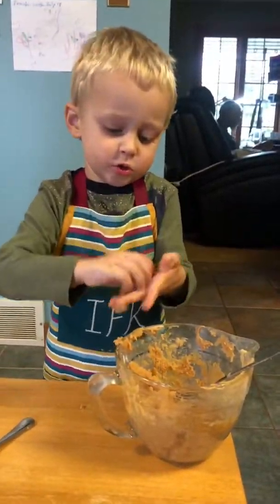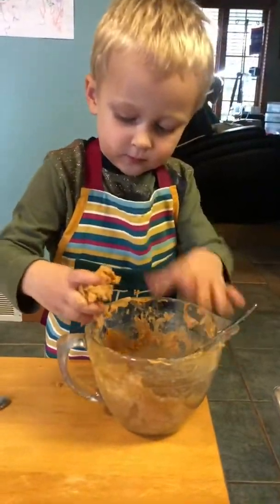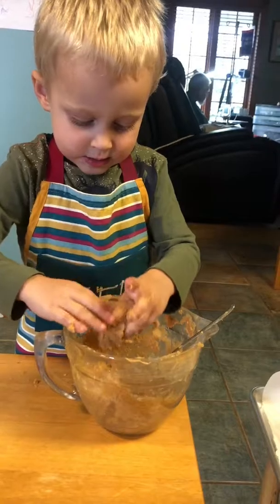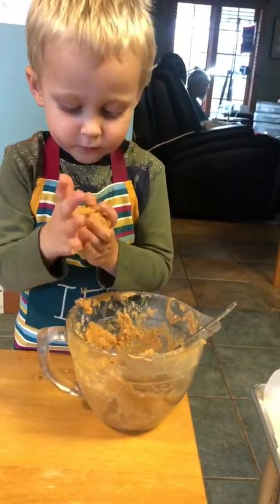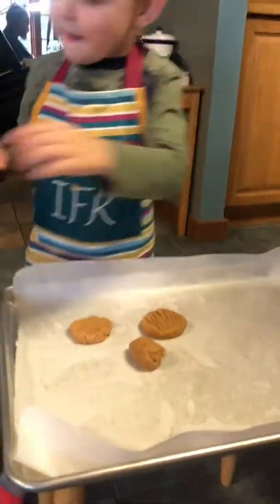Help me. Get more peanut butter on there, more of your peanut butter stuffing. Now roll it. Get in a nice round ball. Good. Now put it on the tray. Use your fork. Good job, Isaiah. Yes, he's very good.